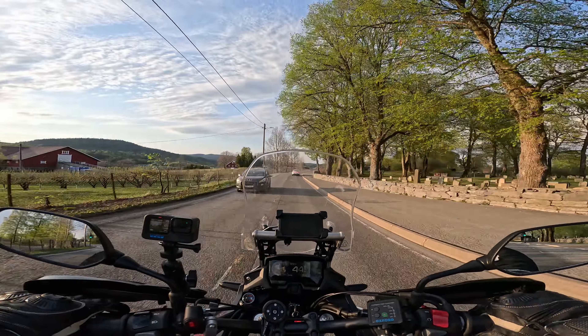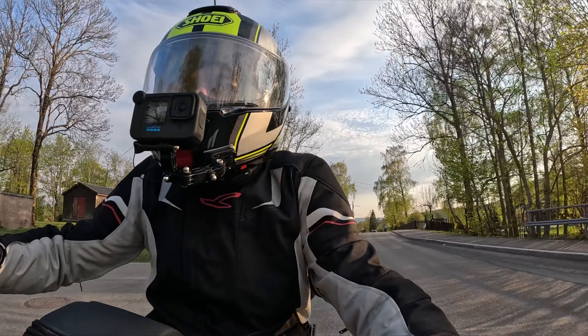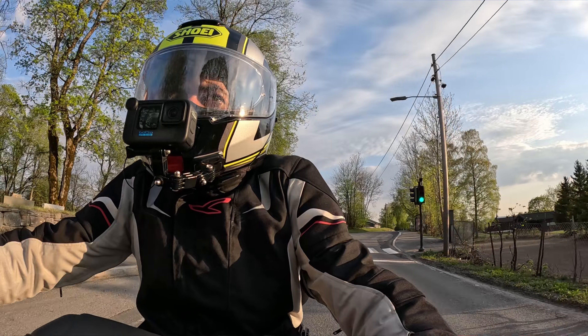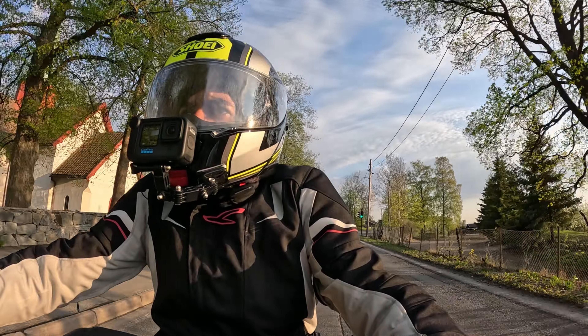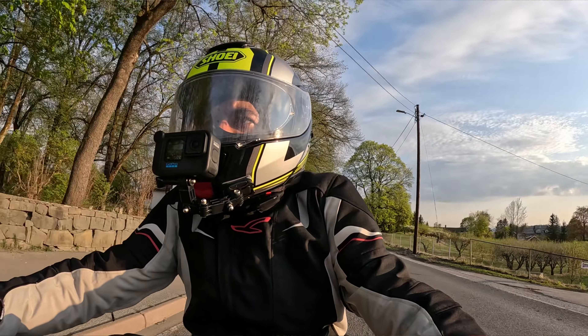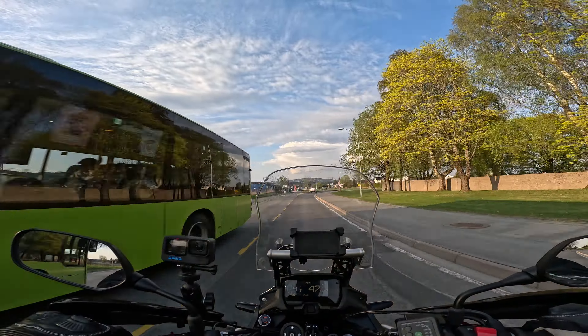Alright guys and gals, welcome to my channel. I am Nomad Nomad, and this will be the first episode. I'll make an introduction and tell you guys about my plans and a little bit about my bike.